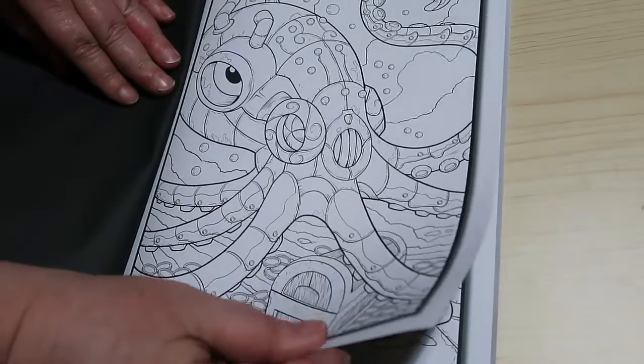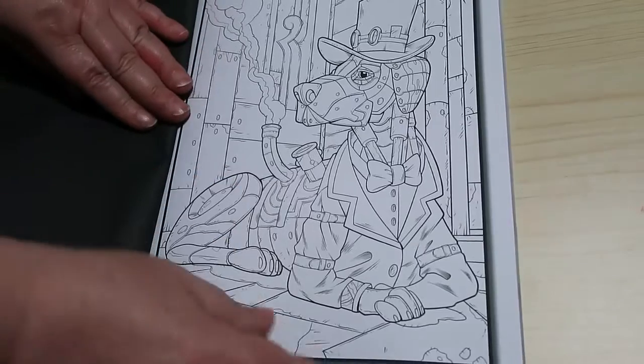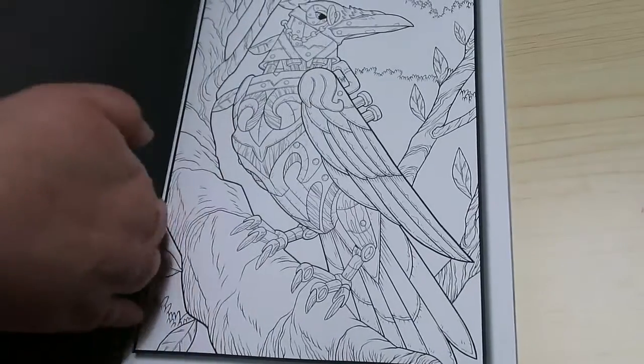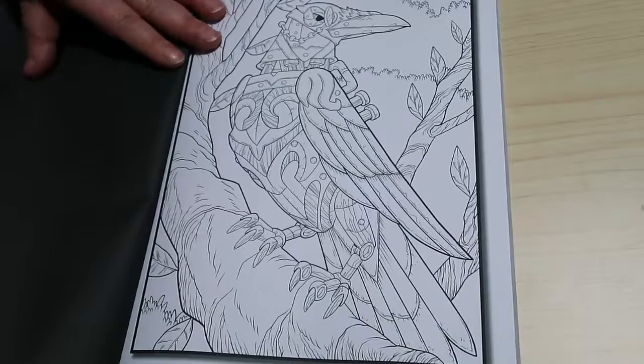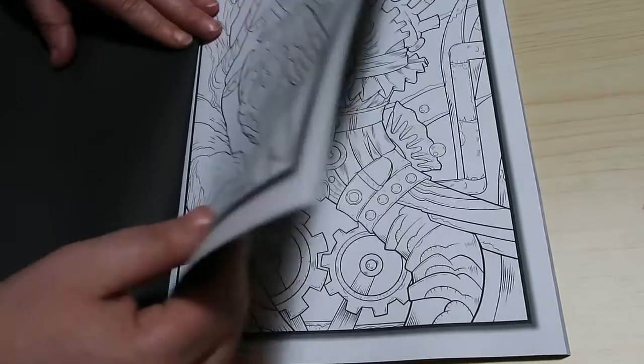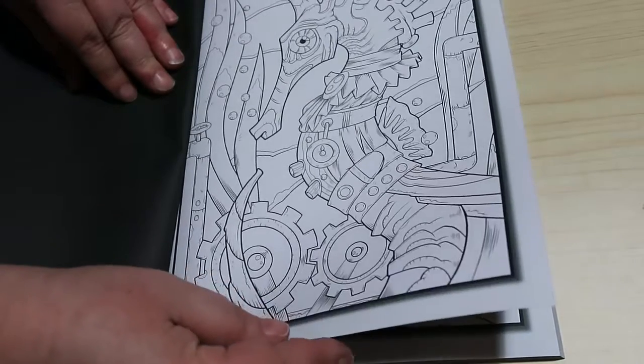Octopus — I like that one actually. I don't know what this is looking like on the camera because I'm using a different camera at the moment. I do like the fact that they put that it's the first or second set now if you look here. But these are really clever. Seahorse — I love that one.